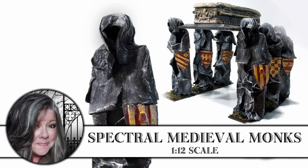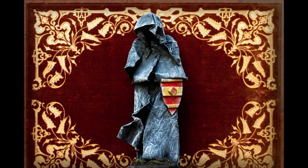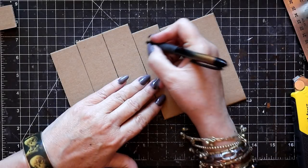Hi, it's Heather from Thicketworks. Today I'm going to show you how I made this set of Spectral Medieval Monks. These faceless figures just ooze atmosphere and will add a creepy vibe to just about any display.